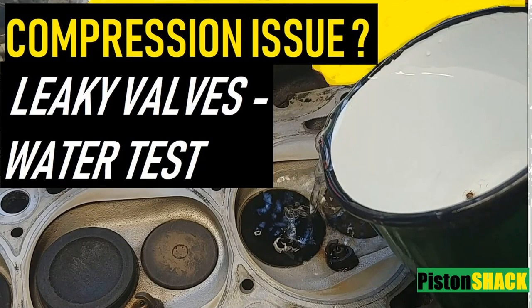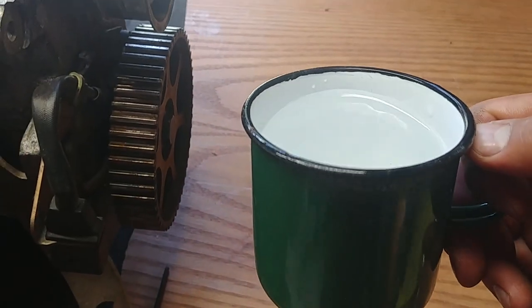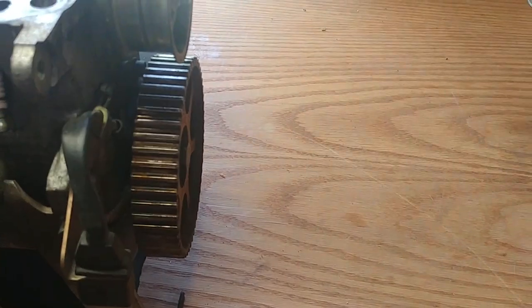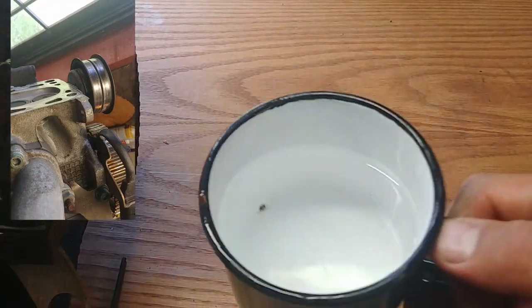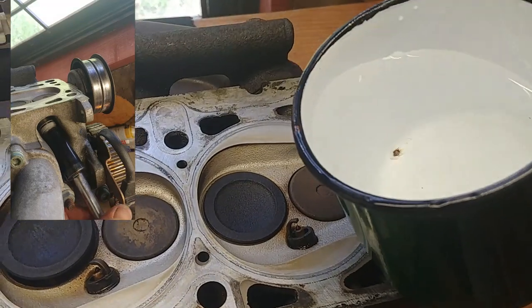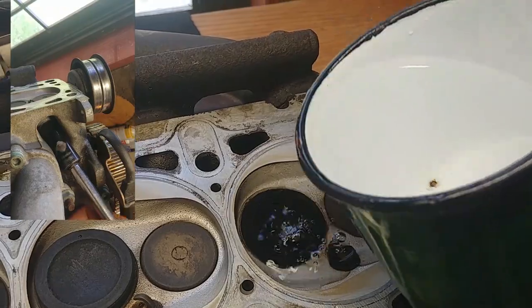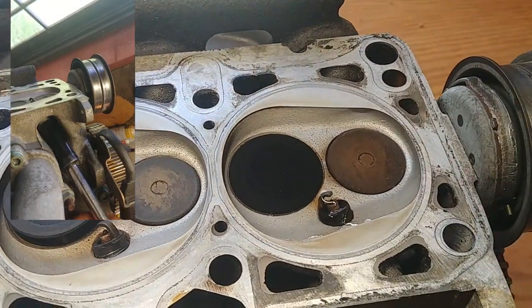In this video I'm going to demonstrate how to check the wells for leaks — a water test, very easy. You need water and make sure your spark plugs are in and tight, otherwise water will drain out. Because we didn't remove the camshafts, make sure your intake and exhaust wells are closed.